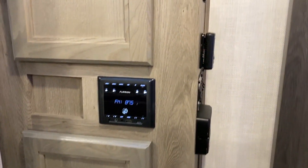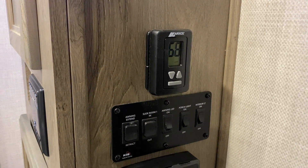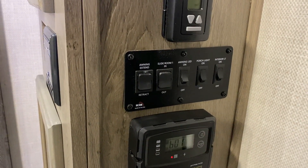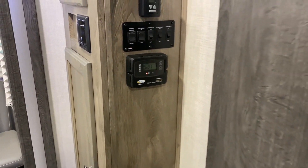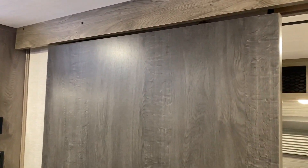Over here we have a digital thermostat so you can turn on the air and furnace, controls for the lights, slide room, and awning, and down towards the bottom a solar controller for the 80-watt solar panel mounted on the roof.